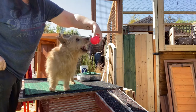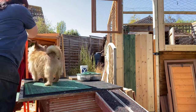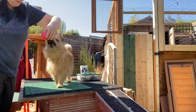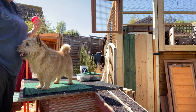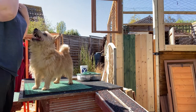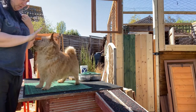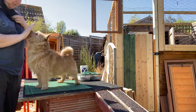You could even ask them to follow it around — touch, Melian, follow it around, touch, touch, yes, good boy. Another thing you could do is push back slightly — touch, touch, where is it, touch, no, touch, yes, good boy.